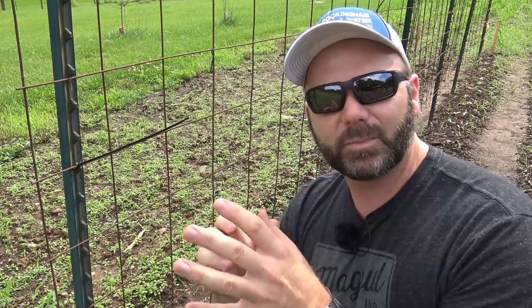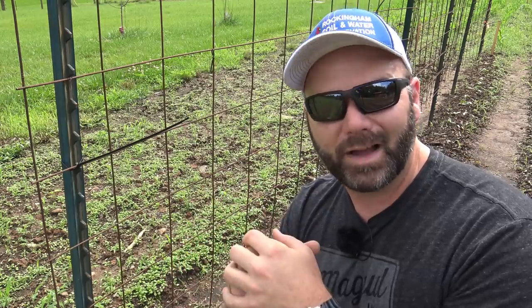Let's go over here and I'll show you how we start the trellis — I'll start the first panel and show you how it all begins. It's really simple and it's something you can do on your own by yourself. Seems like a good time for a garden update: our corn is doing really well, and our weeds are doing really, really well too.